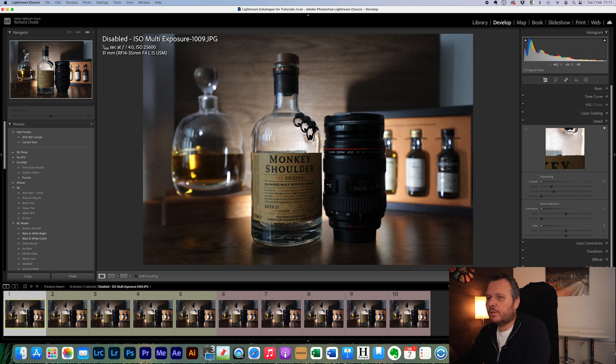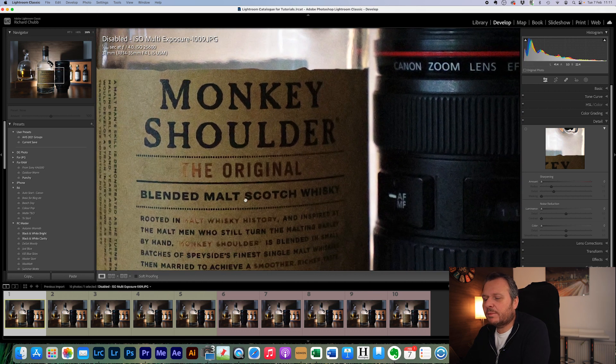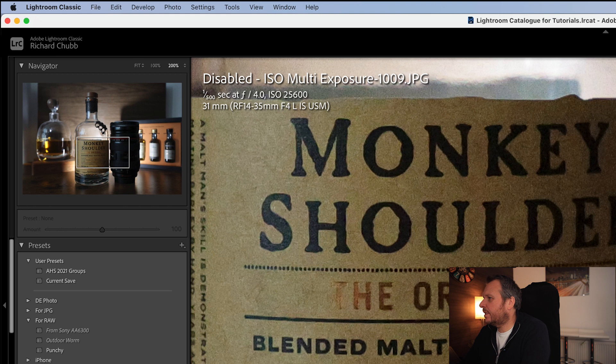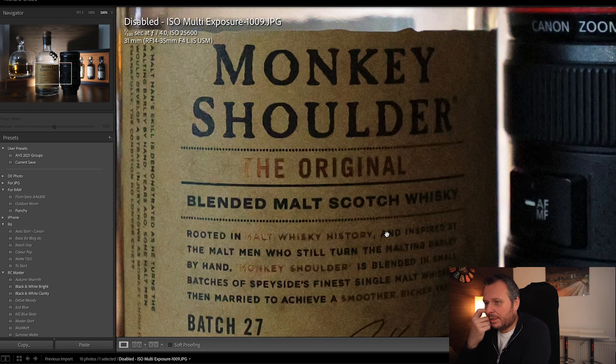Here is the first one. I'm going to zoom into 200% so we can get nice and tight. This is a whiskey bottle and a lens — I wanted something with writing on because that's a great demonstration of how the noise is behaving. This file is taken at 25,600 ISO, 500th of a second, F4 — they're all at F4 — with ISO noise reduction disabled. It's pretty good: 25,600 with no in-camera ISO noise reduction. That is what we're getting.